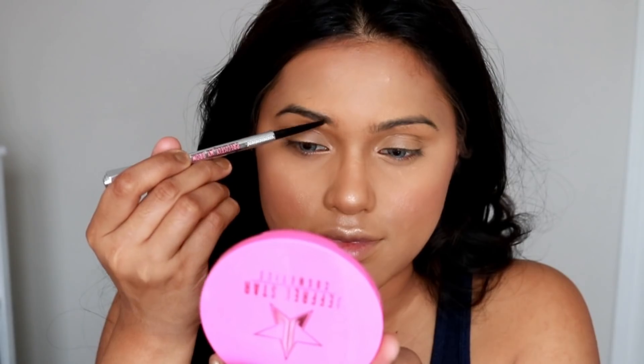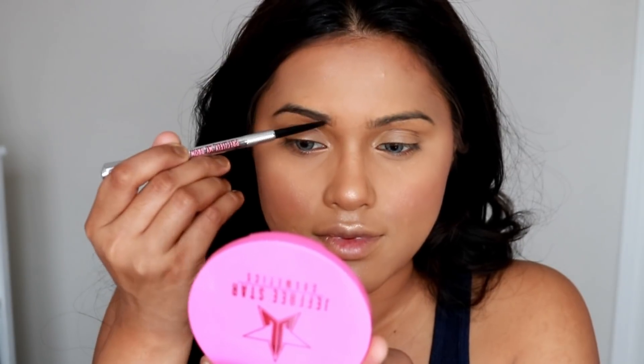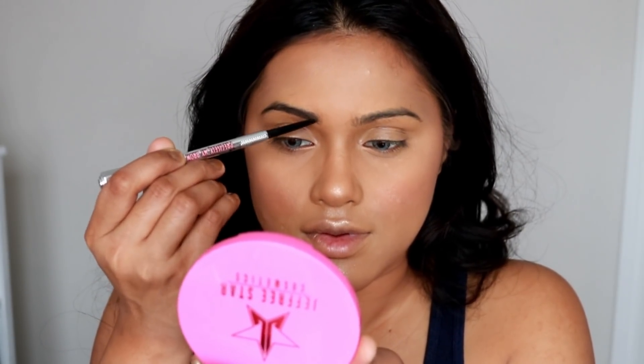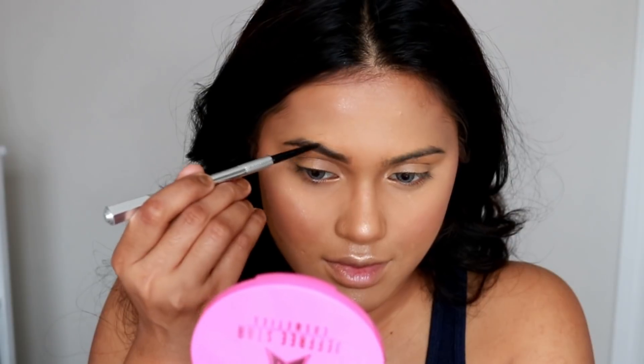To set all the powder, I've sprayed my face with a makeup setting spray by Kiss New York. For my brows, I'm using the Benefit Cosmetics Brow Wiz in shade 04.